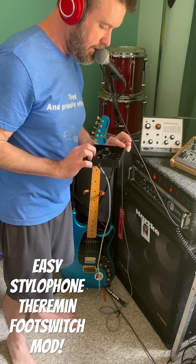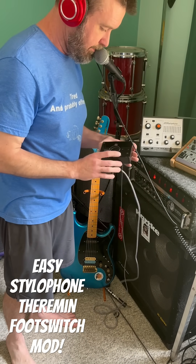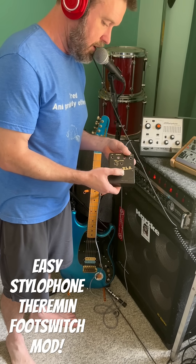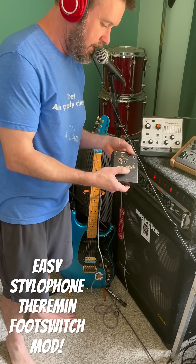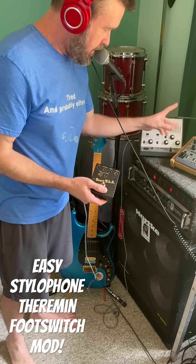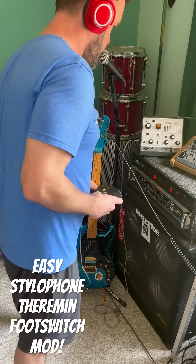This is just an old delay pedal housing I had, just repurposing it. You could probably get another housing for eight bucks off Amazon or something. This is a momentary switch, basically a spring loader that just pops back up. Sets your note, replaces this button — frees up both your hands for the antenna and the slider so you can do cool stuff.